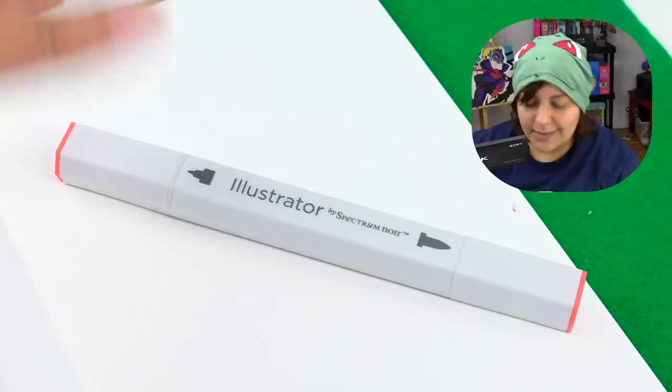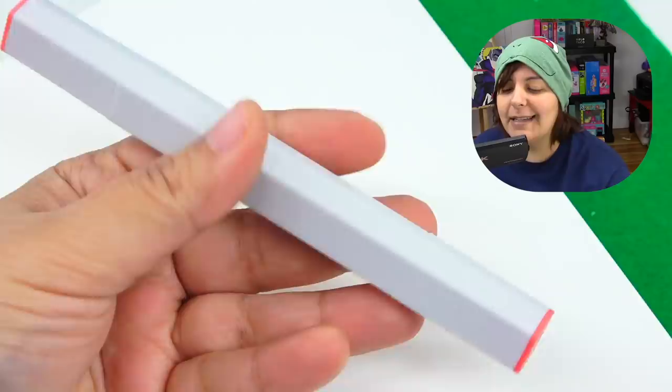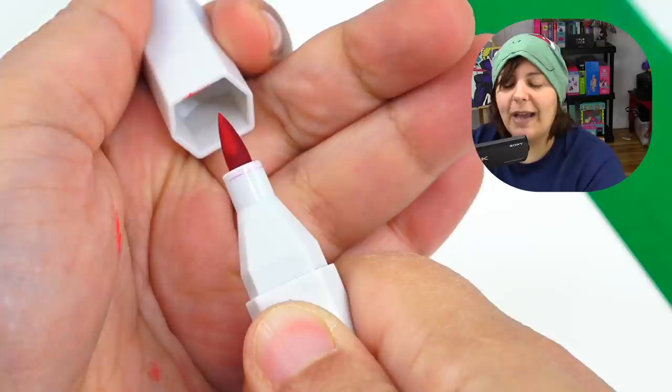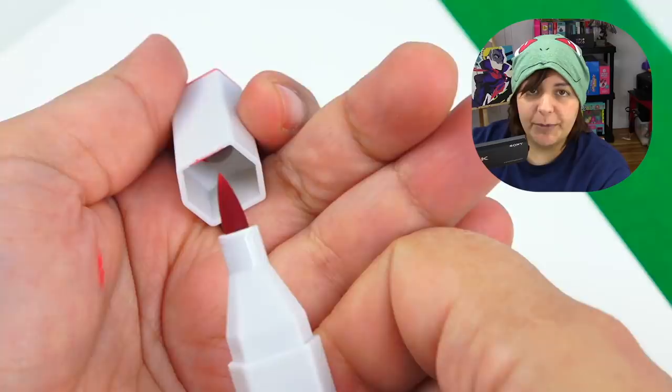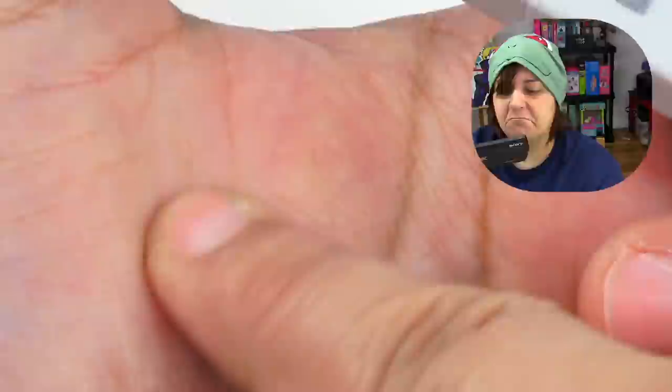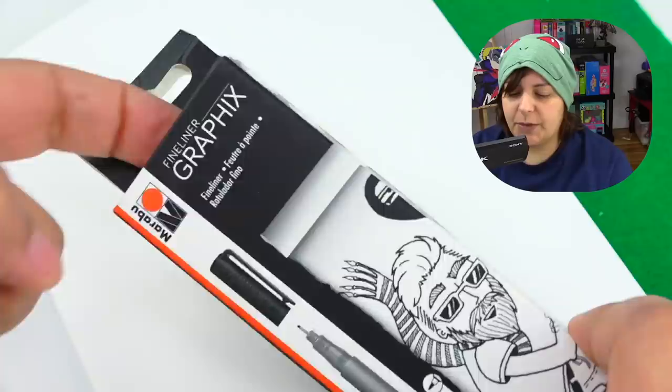Since this is my first experience with Spectrum Noir, the first impression is that it is pretty cool to hold — the hexagonal shape. It's also pretty light. On this version, they have the bullet nib, which is the nib that most of us are used to coloring with when we're kids. And then we also have a brush nib, which is the thing that usually makes Copic markers very enjoyable to use. What I noticed is that there is no chisel tip — thank the craft gods. So this is going to be interesting.